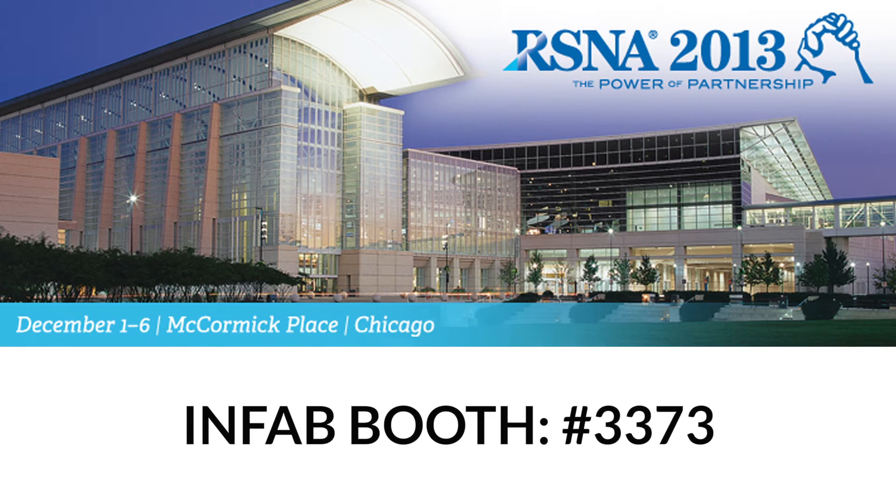Just a reminder: Infab Corporation will be at RSNA starting December 1st at booth 3373.